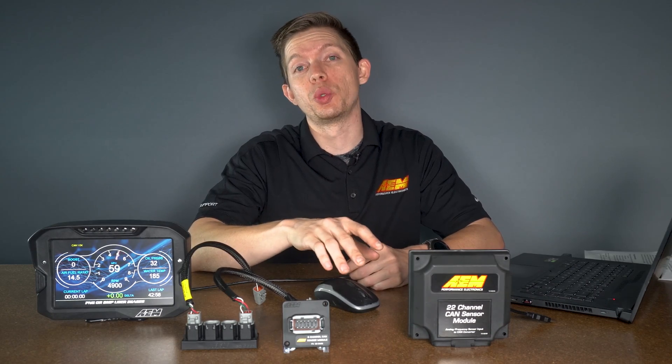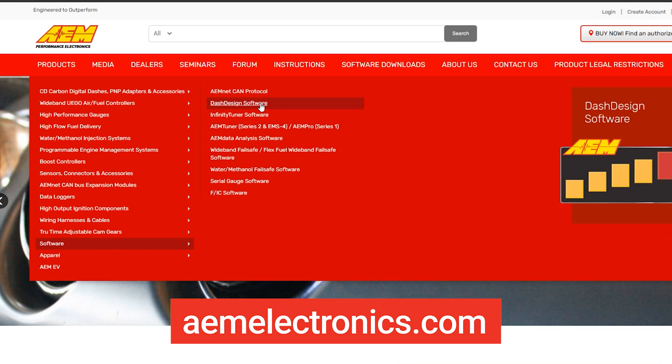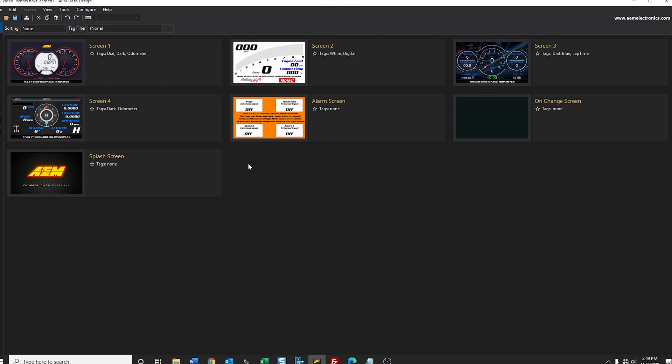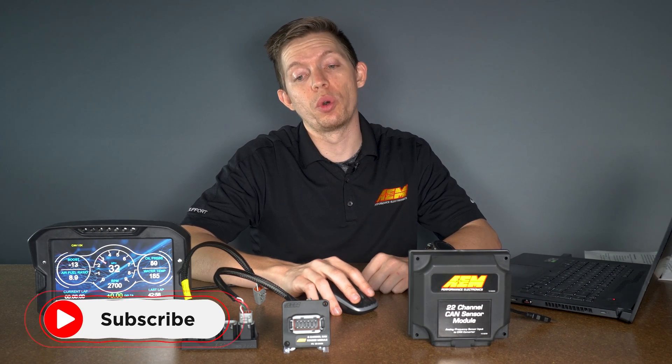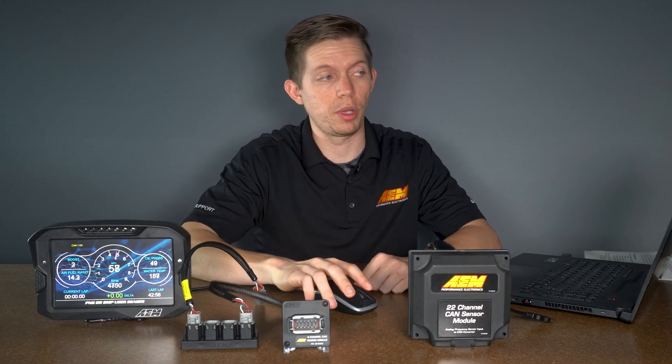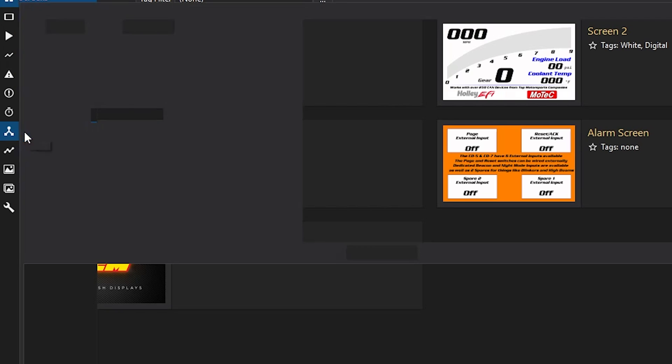Now that your CAN sensor module is wired into your CD7 display, you're going to jump into the Dash Design software and configure your layout for the sensors that you've wired in. Once we've opened Dash Design 2, we'll jump into our current layout and then head to the CAN tab to go through the configuration for adding the channels that you've wired in to your actual display.